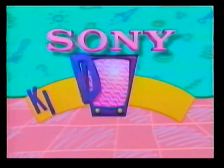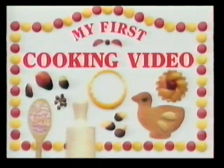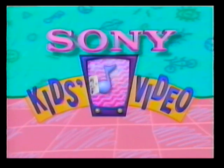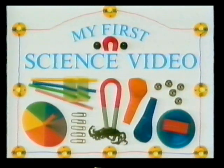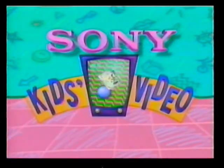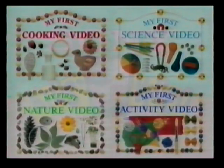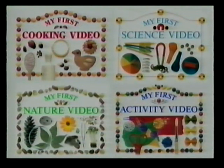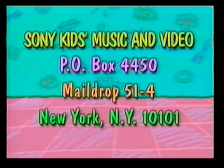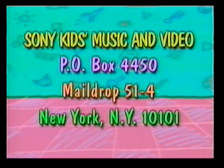Discover a whole new world of fun with my first activity video series. Among the many titles you will want to explore are: My First Cooking Video, My First Science Video, My First Nature Video, and of course, My First Activity Video. Also, if you'd like to join the Sony Kids Music and Video Fan Club and receive a free newsletter and catalog, please send us your name, address, age, the name of this tape, and where you bought it. Write to us at Sony Kids Music and Video, P.O. Box 4450, Mail Drop 514, New York, New York, 10101.